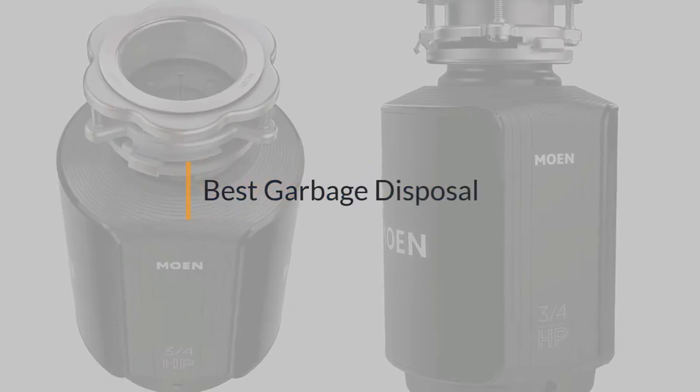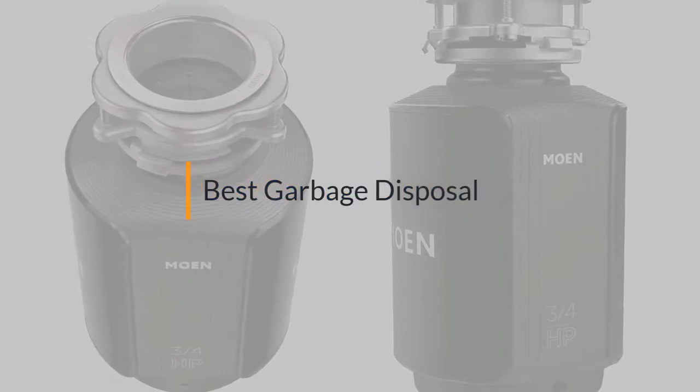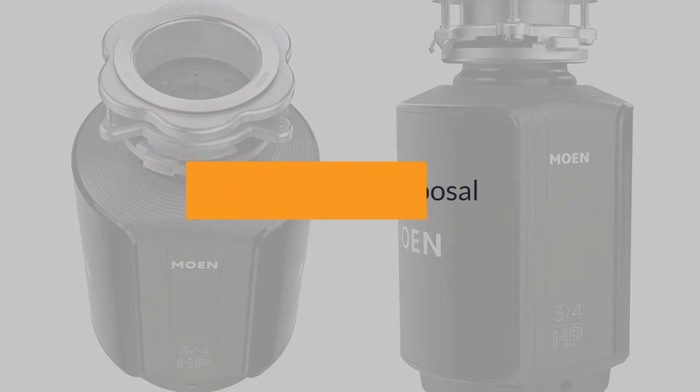If you are looking for the best garbage disposal, here is a collection you have got to see. Let's get started.